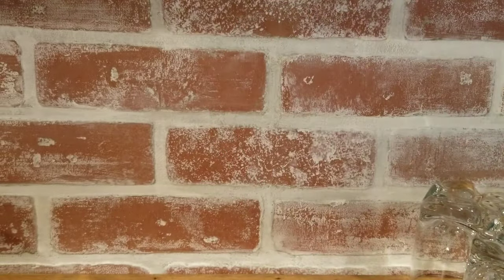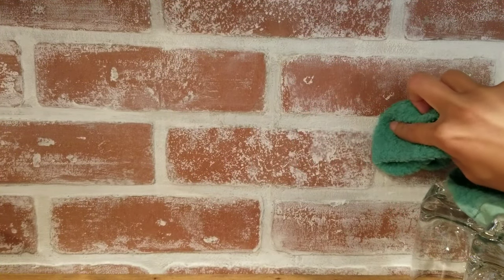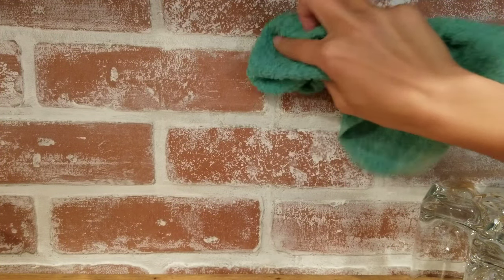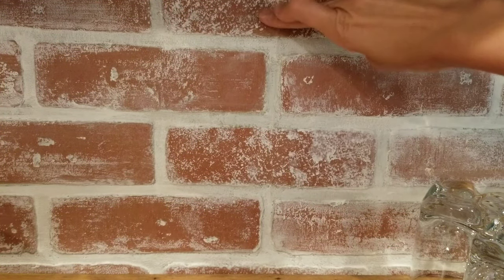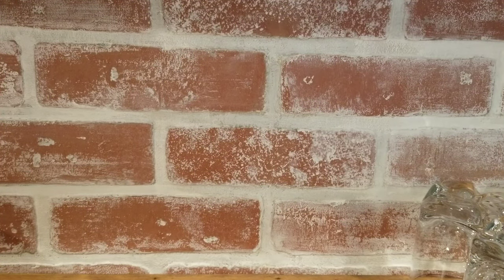Then I took my rag and dabbed where I put that spackle. I let it dry a little bit, then dabbed it, and it kind of brings back the texture — because when you wipe it with your fingers it gets too smooth. If you get some on the brick, just take a wet rag and wipe that off.